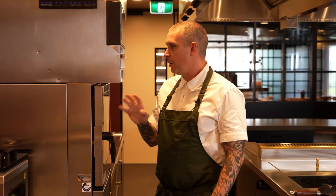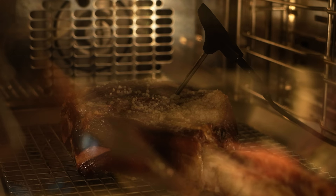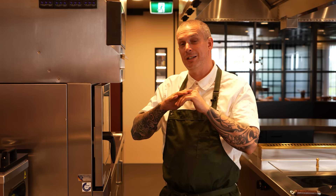That oven is set to 110°C, which is about 230°F, on fan force. This is just dry heat like you'd have in your home oven. I want to cook this to medium rare, so we're going to pull it out at about 46°C. It'll continue cooking another maybe five degrees while resting, and then we're going to seal it off.